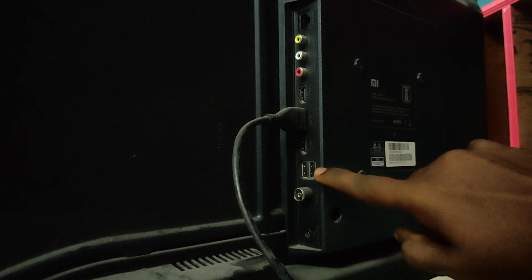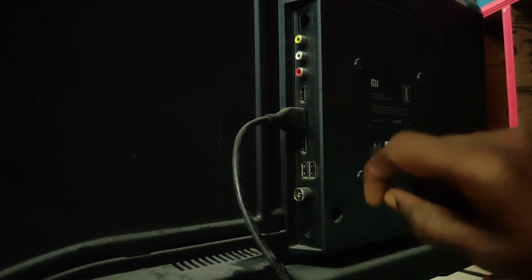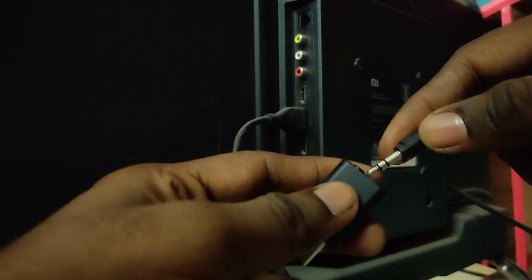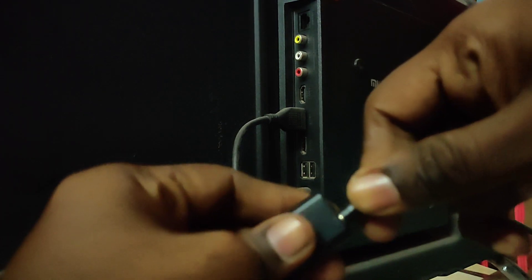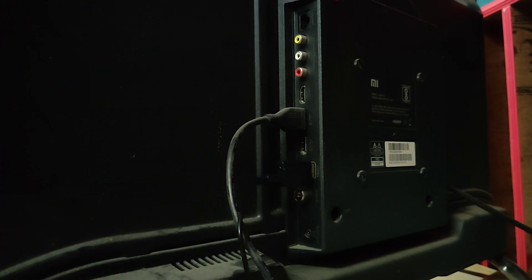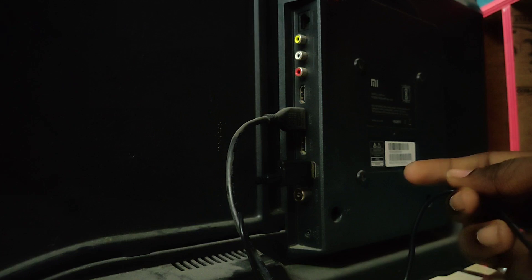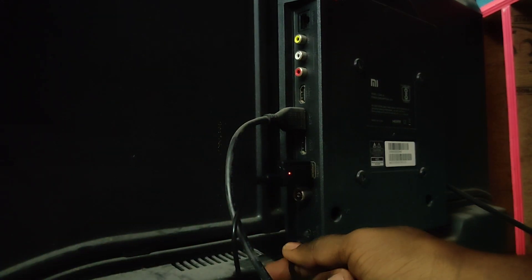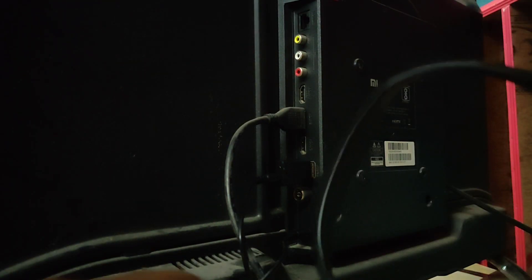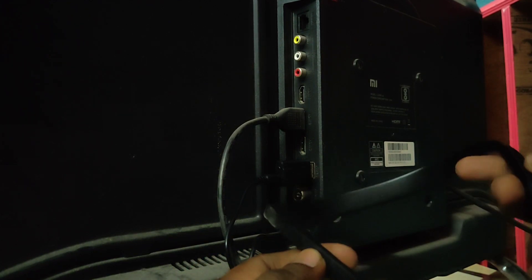This is the HDMI port. This is a pen drive option. This is the Bluetooth device. This is the audio jack. This is the transmitter — this is the first aid option. This is the pen drive option. This is the indicator. This is the red indicator. This is the TV. This is the audio check. This is the Bluetooth device.